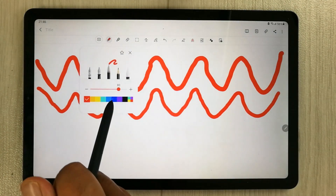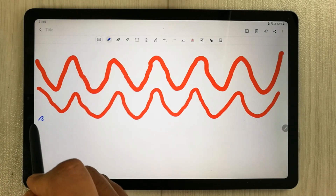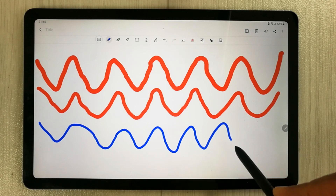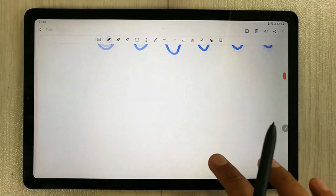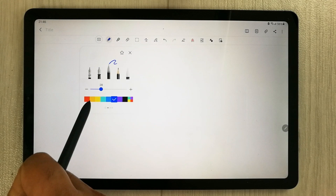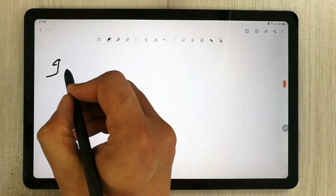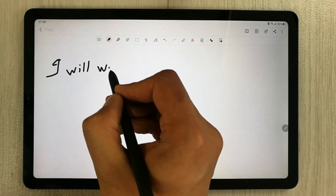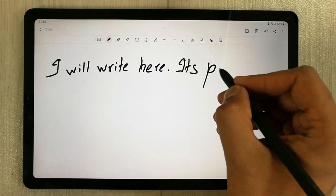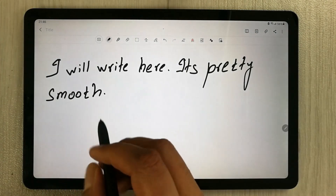And then I will change the color a bit and reduce the thickness. I try to do it fast now. So you can see over here, and then for example if I want to write something, I will reduce the thickness and try to write something. So you can see over here.